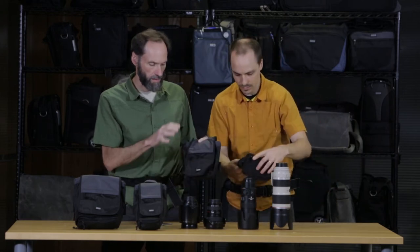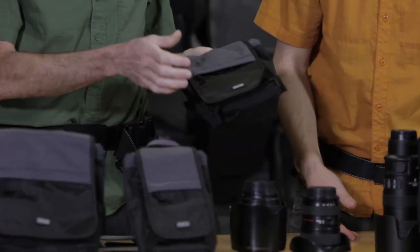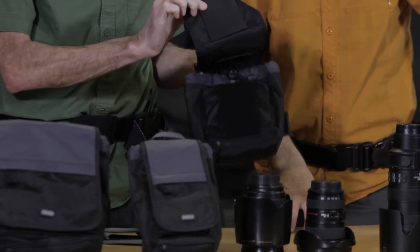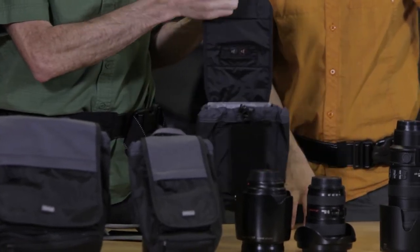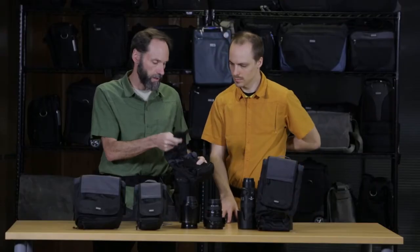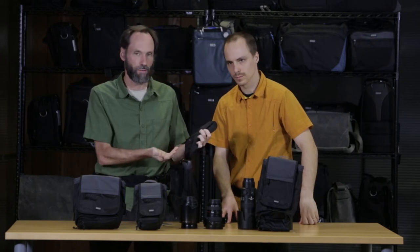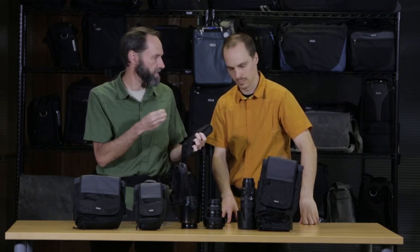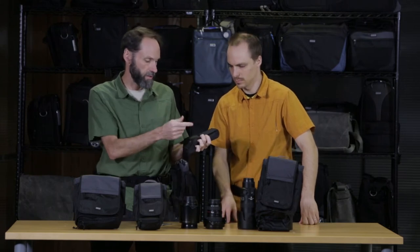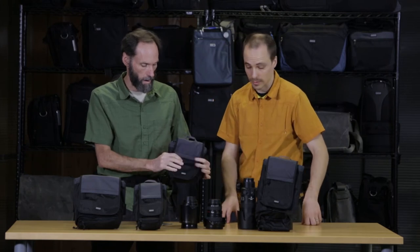Another feature unique to this series is what we call our sound silencer. Even though it has a flap, you can turn the hook and loop on and off through this flap. If you need that security, you can make sure it connects, but you can also disconnect it — which is really awesome if you're shooting a concert or other sound-sensitive event and you don't want that ripping sound. That's called the sound silencer. It's great for weddings or shooting at a chapel.